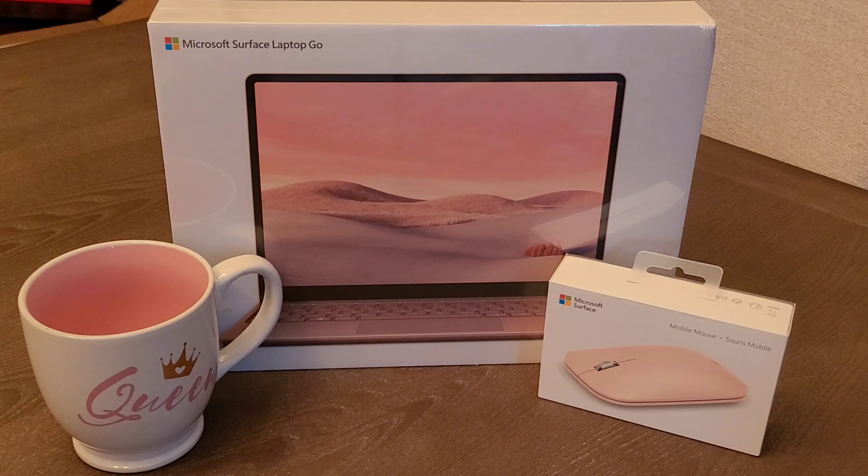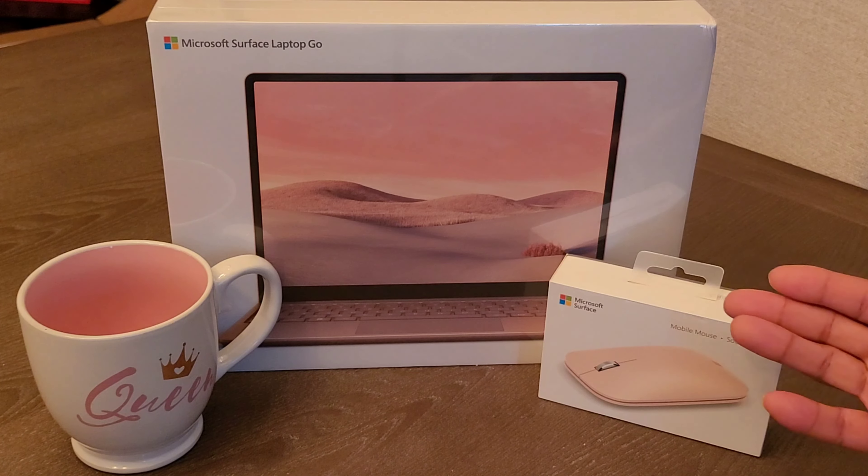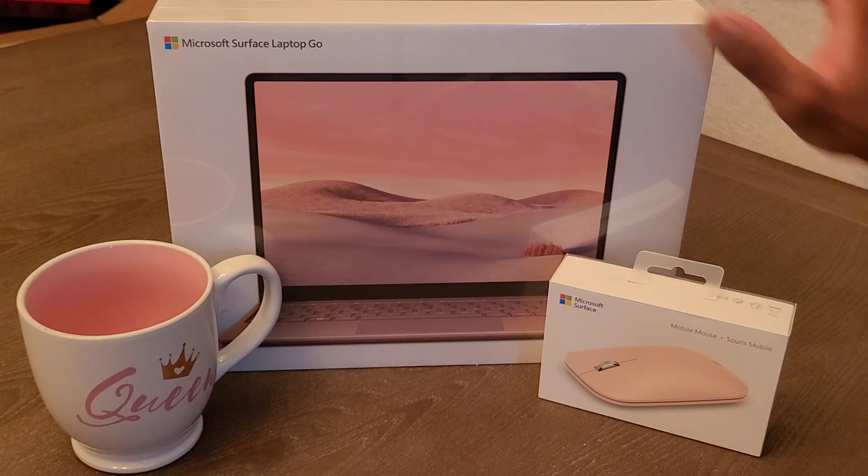And when I tell you, right in the nick of time, Microsoft literally announces this bad boy right here, which is the Surface Laptop Go in all of its glory. This thing is amazing.